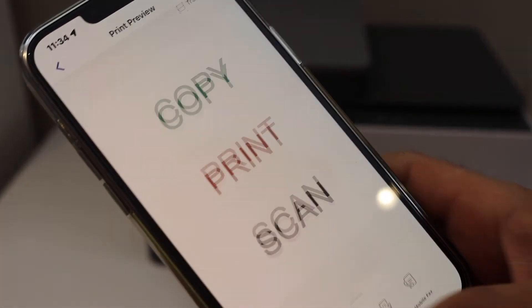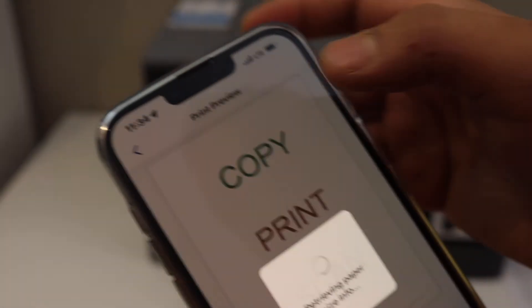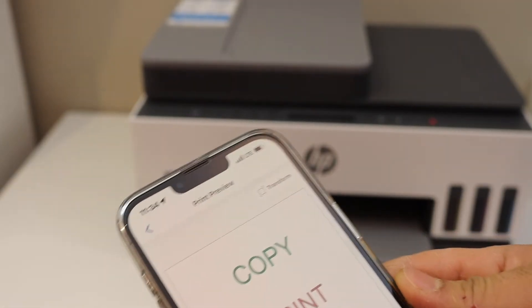Click on the print button. You will need to select a printer — once you click on it, you will see your printer series listed. Click the print button and it will instantly start printing via Wi-Fi Direct.